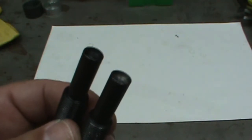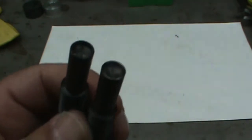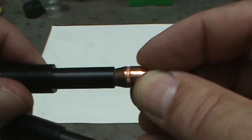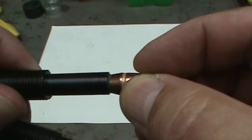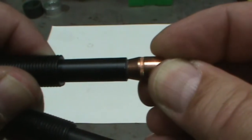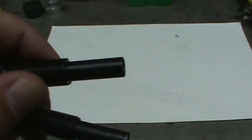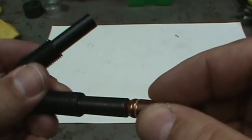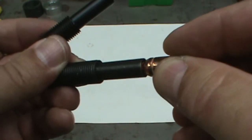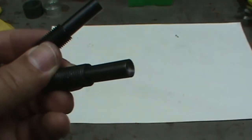The RCBS dies come with two bullet seating punches — one for round nose and one flat for wad cutters. I was using the flat wad cutter one for the Sierra bullet, but if I didn't get it positioned perfectly, you can see how it's pushing on the lead instead of the copper, causing it to deform or mushroom. For the FTX, I was using the round nose punch, but it pushed directly on the polymer tip, so all the force was applied to the tip and not the copper. I did not like that at all.